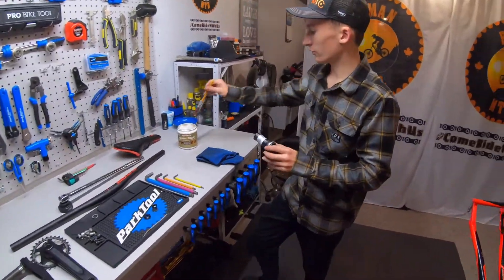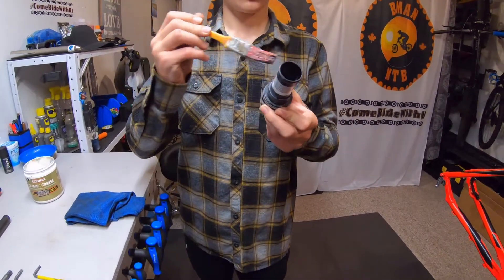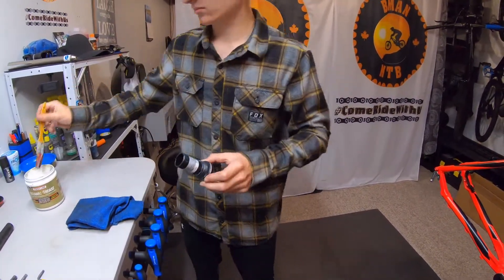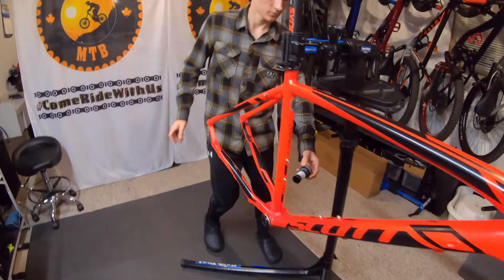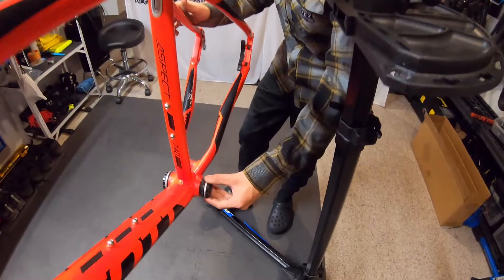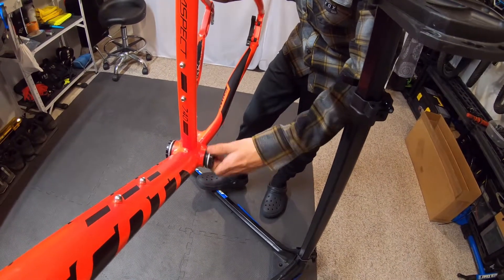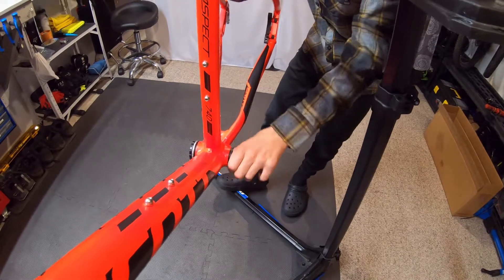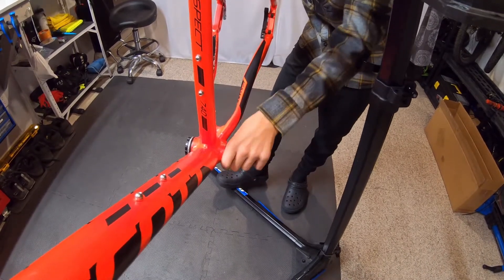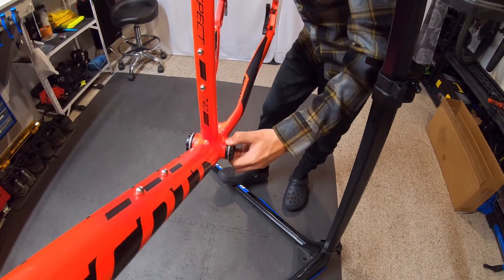When you're installing the bottom bracket, or any bolts for that matter, you want to make sure that you're not cross threading them. Because if it won't thread in by hand, that means the threads are getting screwed up.